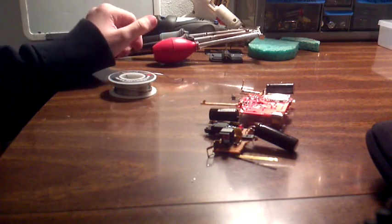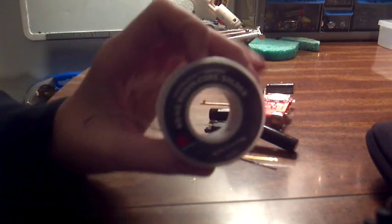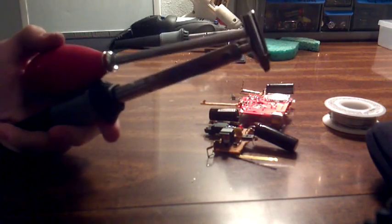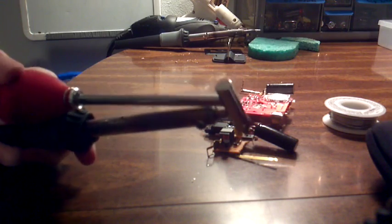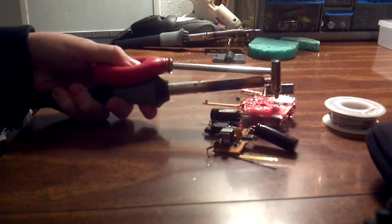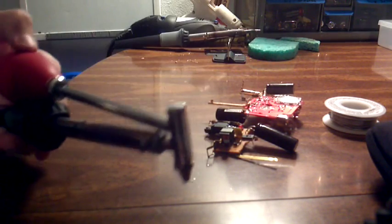To desolder — this might sound kind of strange — to desolder you actually need solder, or it's helpful to have anyway. Another thing, the way I'm going to be showing you, is this Radio Shack desoldering iron. It's got a pump on it. You put it on the circuit board, it heats up, and you depress it. Hold it over one of the circuit board traces and you release — it sucks up all the solder.